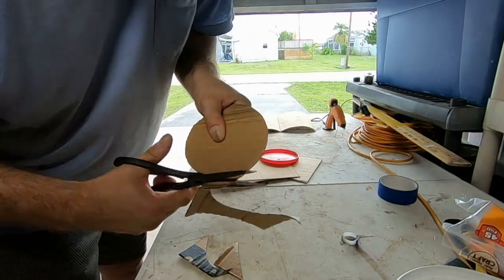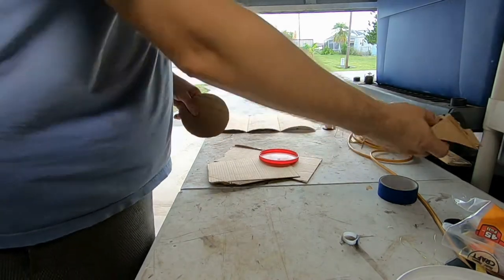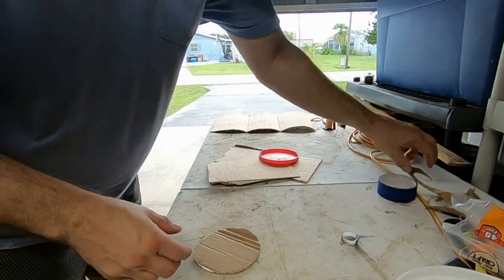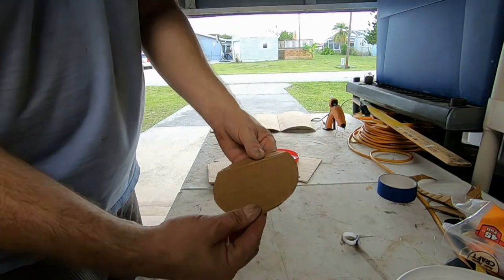There's my circle, and now with my scissors I'm going to cut it out. Anybody got any plans for this weekend? Leave a comment below — just curious.